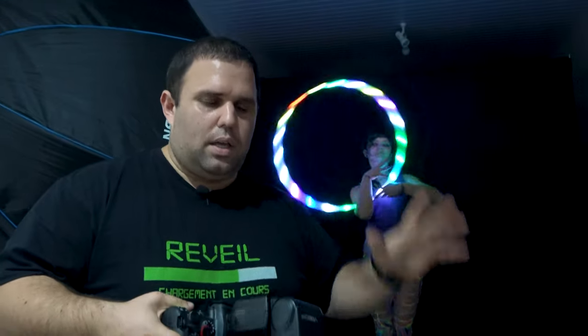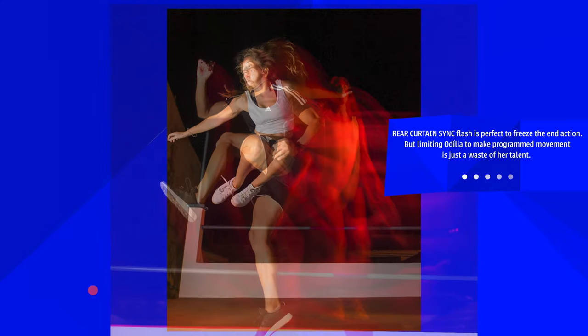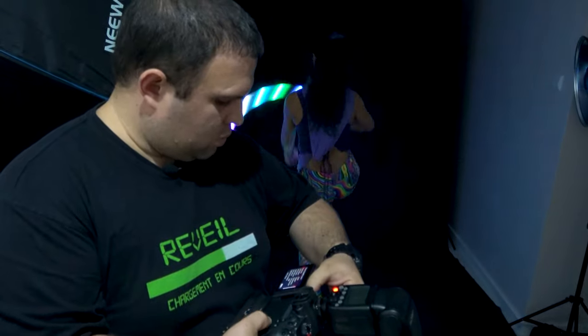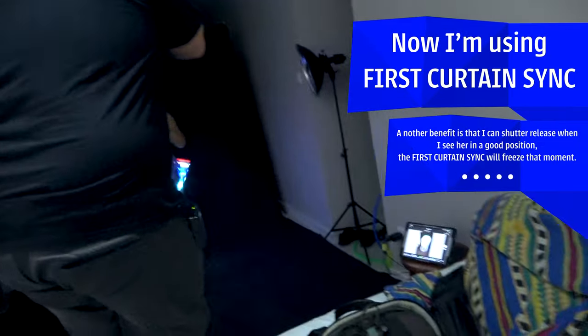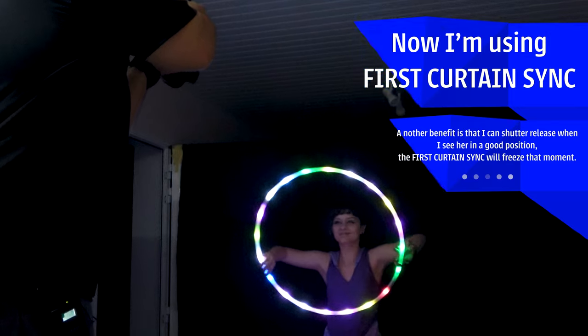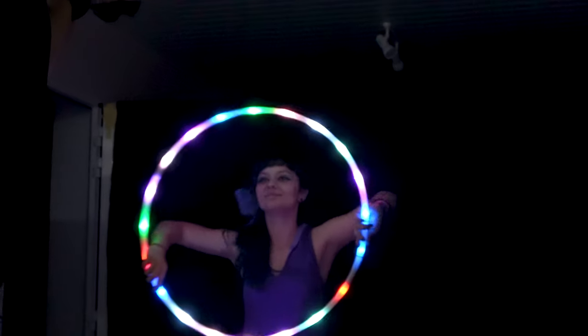What I noticed here with Odelia is that she is a natural flow artist — more of a performer than a mechanical sportsman. So it's a good idea to use first curtain sync. Let me go to settings and switch to first curtain. That way I can focus on her face with a smile, and she has two seconds to make some cool shots.